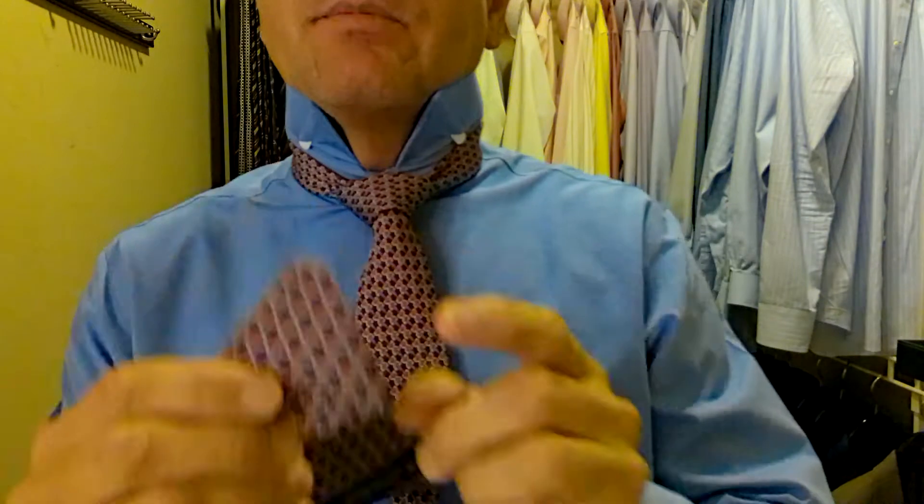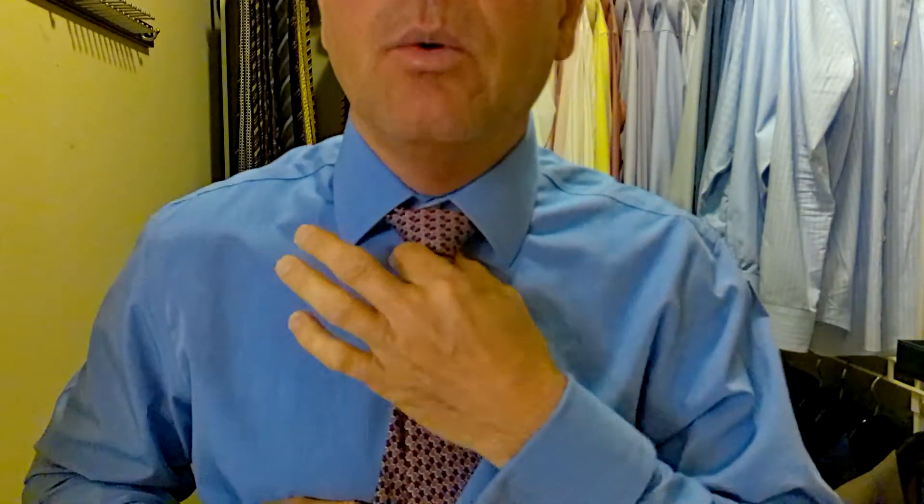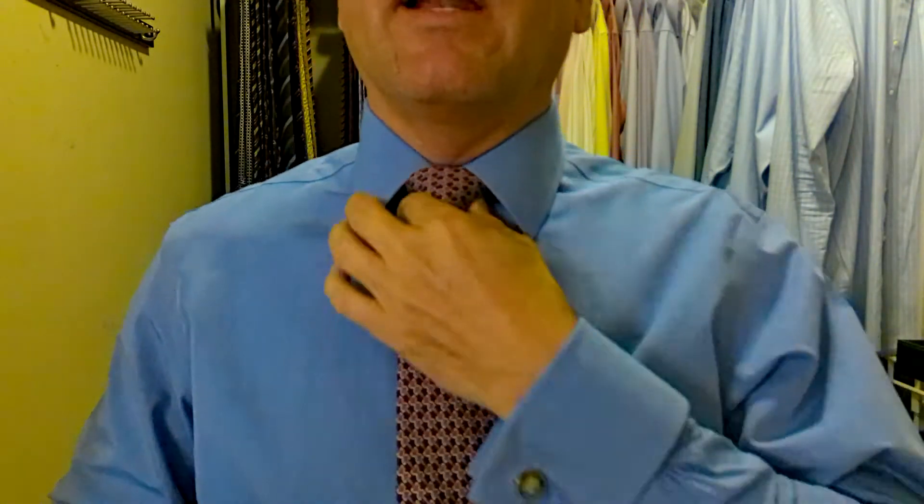Now we hold the knot and we're pulling the long part to tighten it up — nice, tight knot. Then we hold the knot, pulling the short part to bring it up to the top. We want to check for our length. We want the tip of the tie to be somewhere between the top and the bottom of the belt buckle. Right now we are right at halfway through, so we did good. Let's pull the collar down and tidy this up. To tighten this up: pull on this part of the tie and hold the knot, pulling and pushing it up at the same time. That's how we bring our knot up without messing the tie up. Now we've got our gap filled and a beautiful triangle. Brooks Brothers ties tie a nice knot.